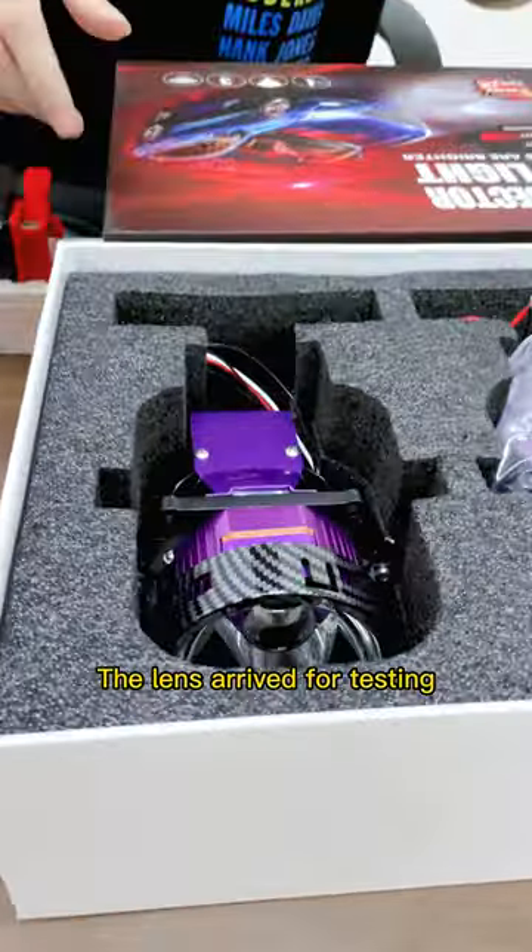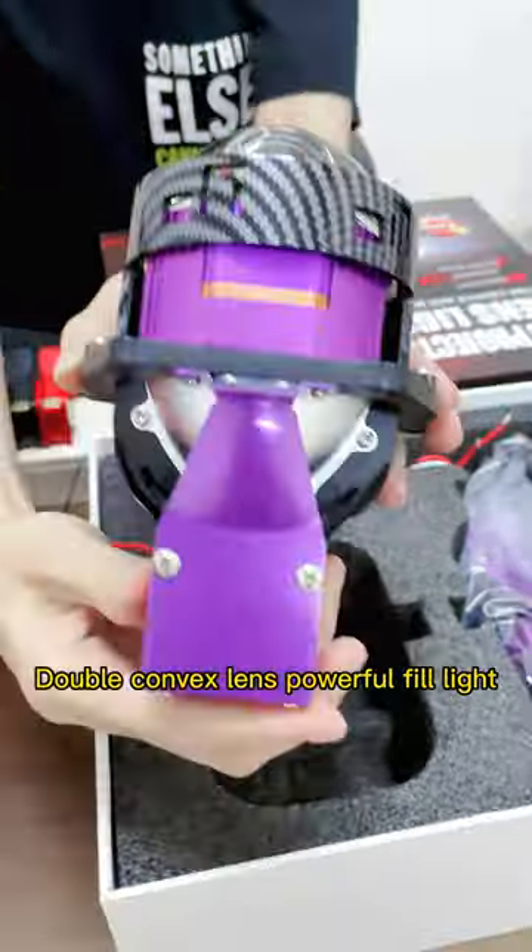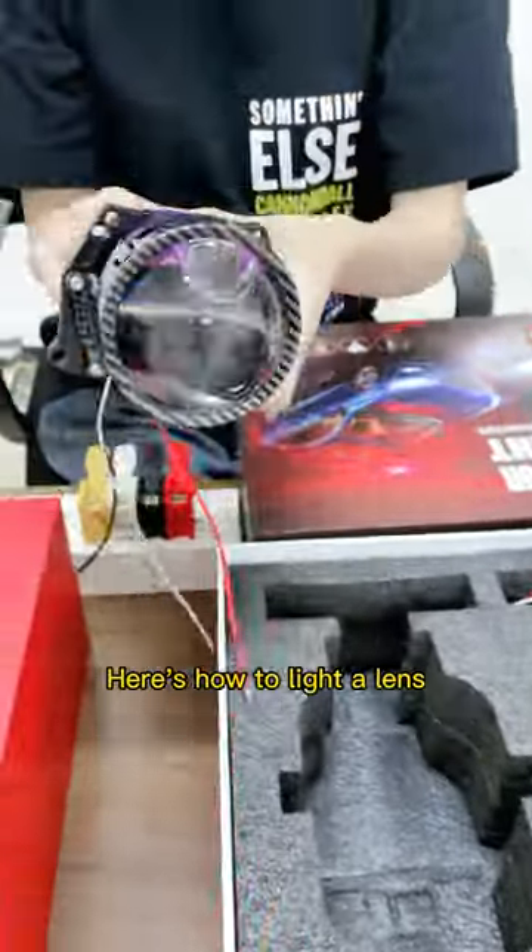The lens is wrapped for testing. This lens is made of carbon fiber, featuring a double convex lens with a powerful fill light. Here's how to light a lens.